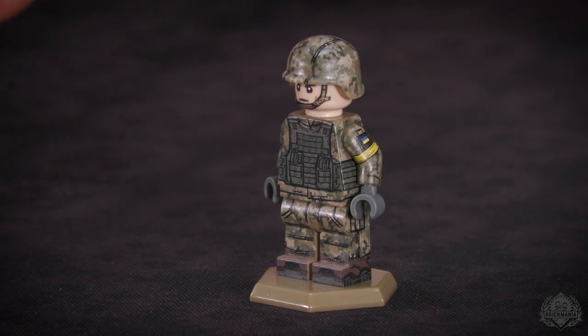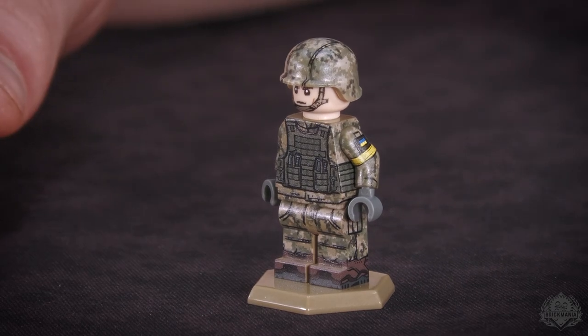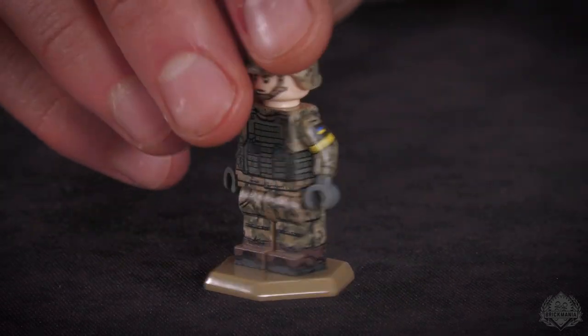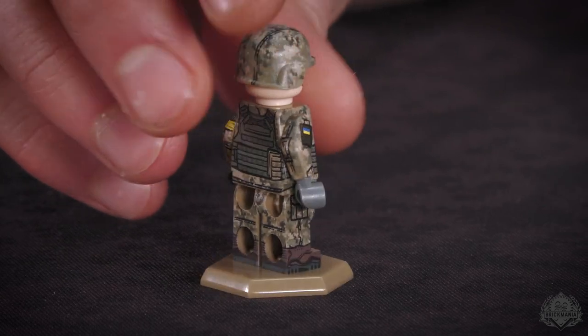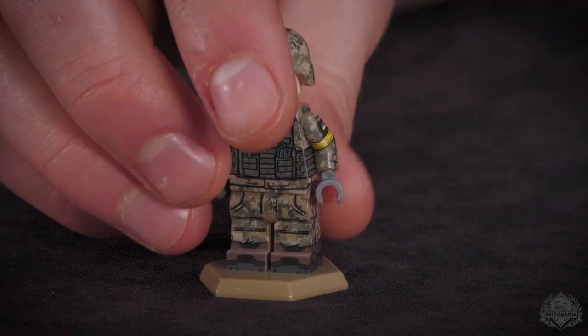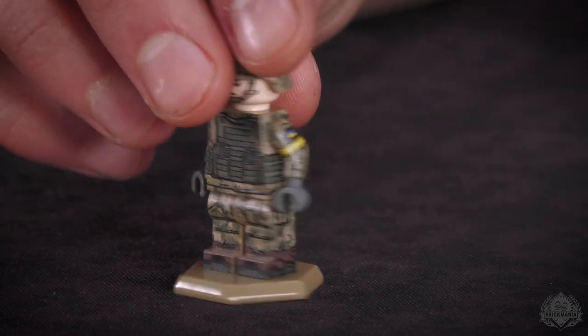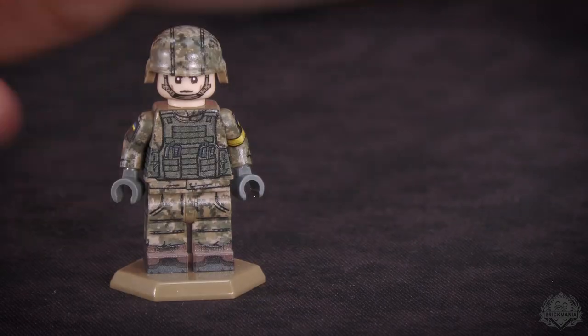I'm not 100% positive if it actually is two versions or just variances in the printing. That's always a problem with camouflage production, and I can imagine if you're trying to ramp up uniform production that would be an issue — going to have some inconsistencies. So this is the more gray color pathway version. Anyway, cool camo.